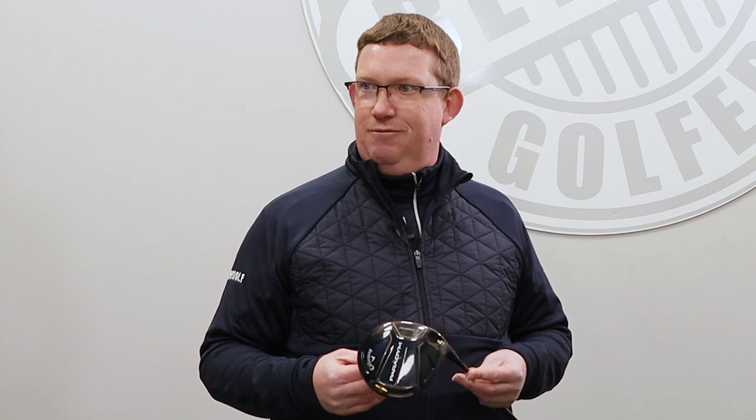Each face is specifically based around the type of player that they think should be playing that product. AI as a design feature could be a massive piece of technology further down the line — in a world where we can have individually designed things, why can't you have your own individually AI-designed face? The supercomputers churn out more and more information each year, and as more data goes back into it, it'll get better and better at redefining how we think about face design.